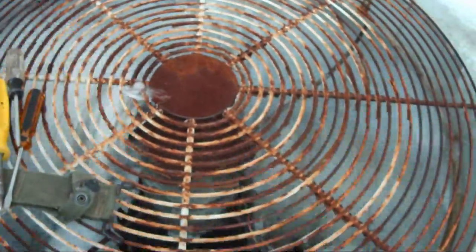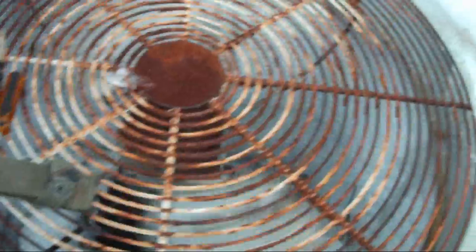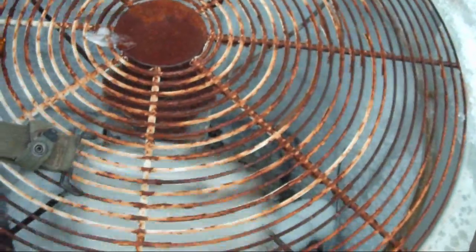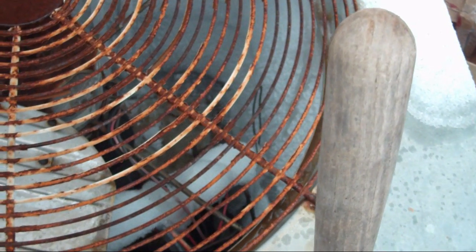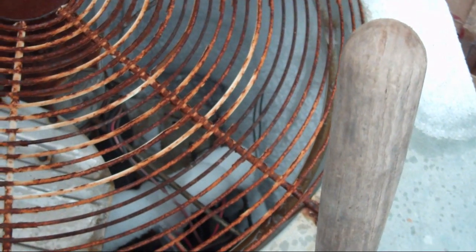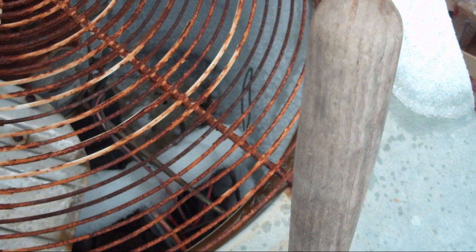Sounds like an airplane. It'll turn off. It just shut off. I turned it off. Well, at least we know the fan motor's not blown out. So you need to go and pour hot water on it or something.